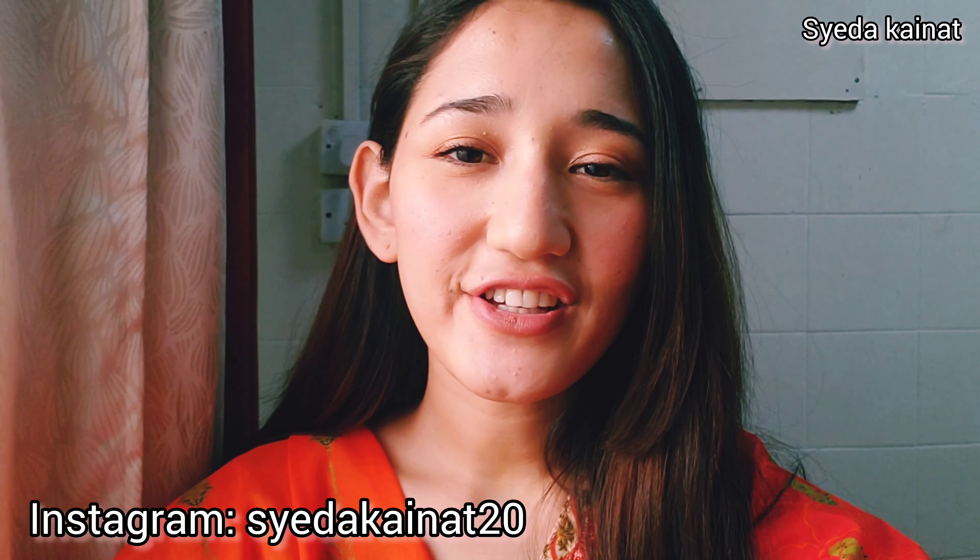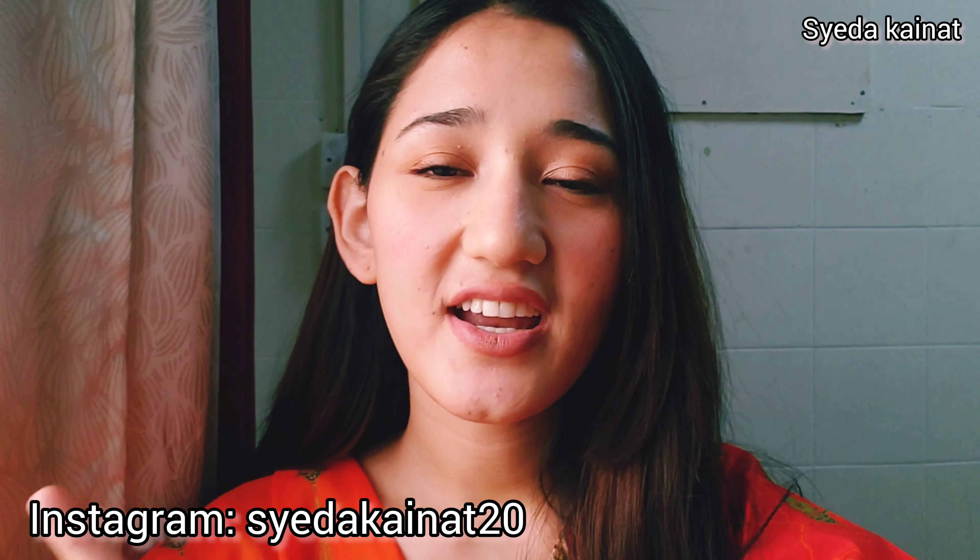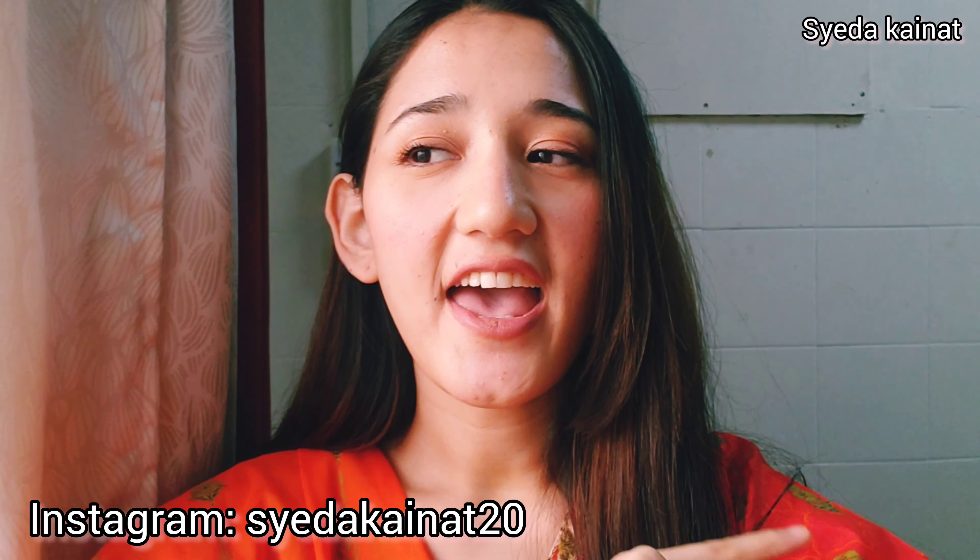If you guys liked today's video, please like, share, and subscribe to my channel. Let's meet in the next vlog. Till then, take care of yourself. Bye-bye.